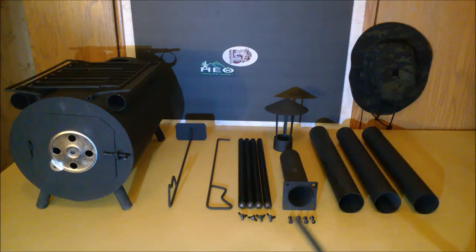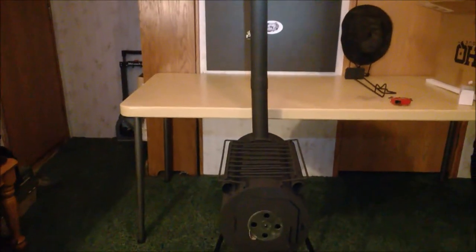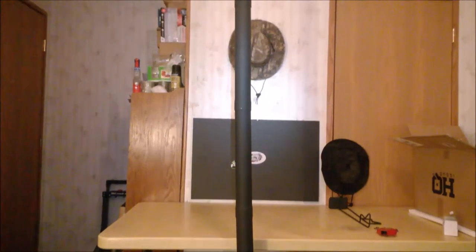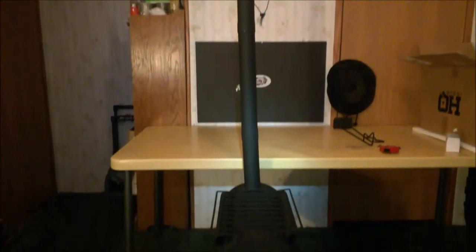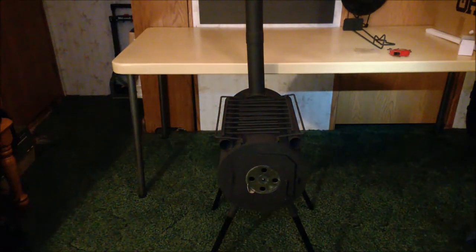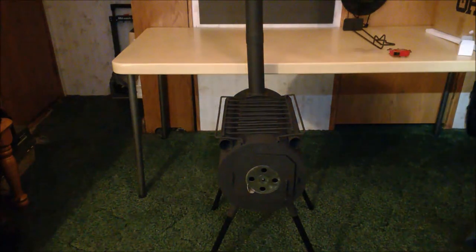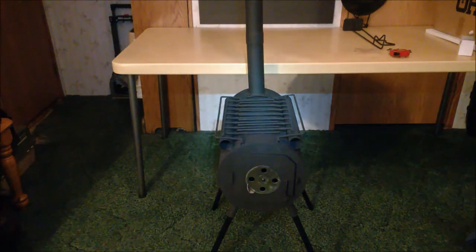Everything put together is just about six feet in height — I'll assemble it now and be back to show you. And here it is, standing at about six foot eleven inches. Overall I think this is a pretty decent little stove. I picked it up on Amazon for only $69.99 with free shipping — I can't really complain about that, that's a great price.